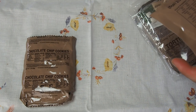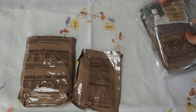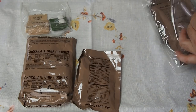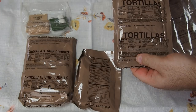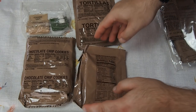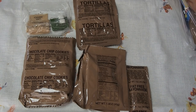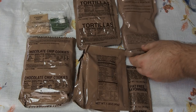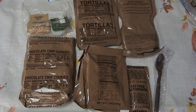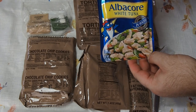We have chocolate chip cookies, some dessert, toffee, and an accessory pack. We have tortillas — I guess the first time I have tortillas in this kind of ration. We also have two packs of toffee, which is interesting. Fat-free mayonnaise, strawberry dairy shake powder, a spoon, seasoning blend, and the main star: albacore white tuna — great.